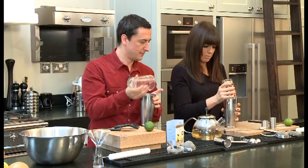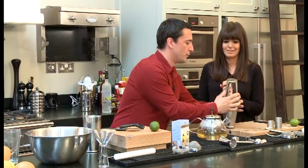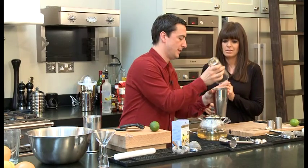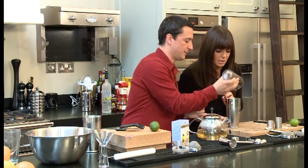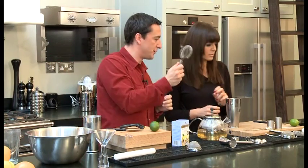Just give it a tap on the side to take it apart. We're going to put our Hawthorne strainer on the top — it's the bit with the springy bits on.